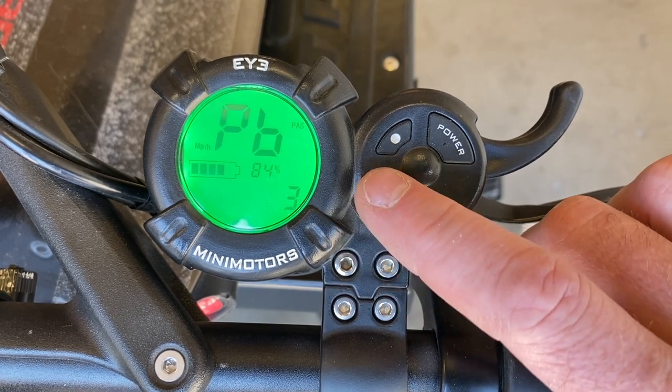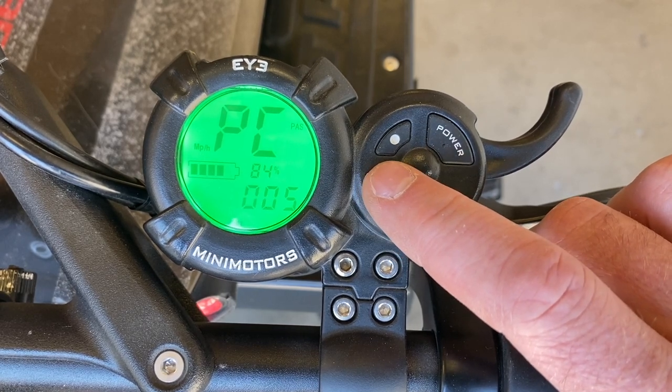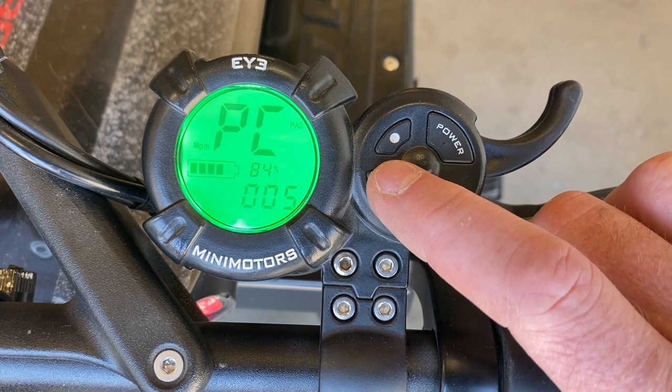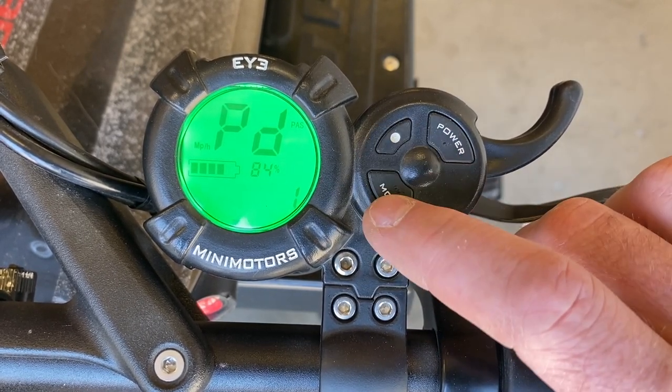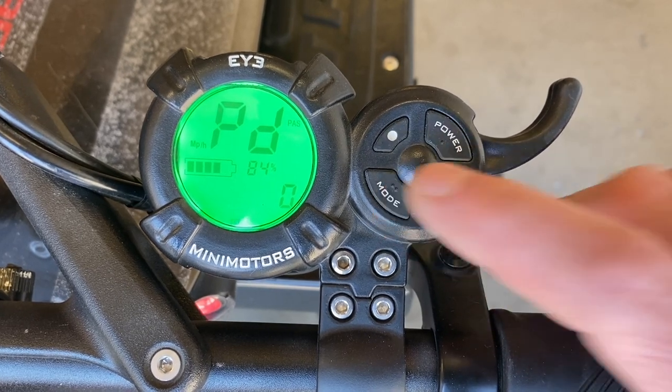PB is your brightness, set from zero to five, with five being the brightest on the display. PC is your auto time off — with no activity, the scooter will shut down after five minutes. PD is your ABS setting: if you put it on one, you'll turn on ABS; zero would be off. I hope that helps.